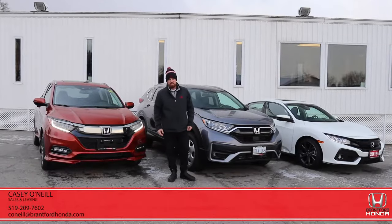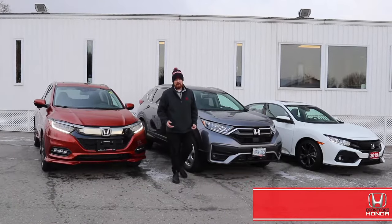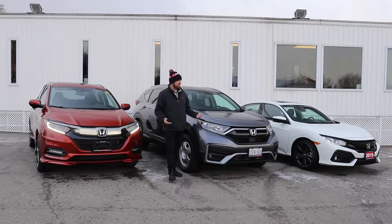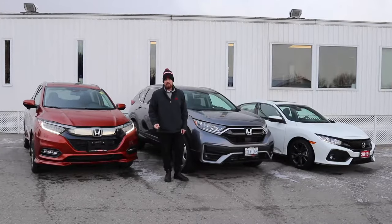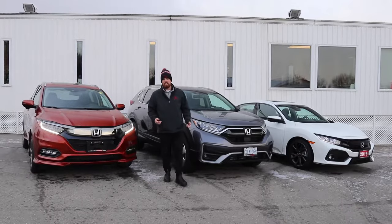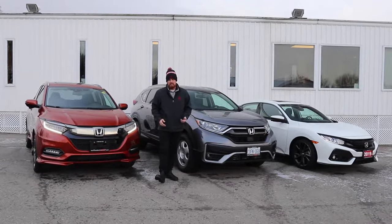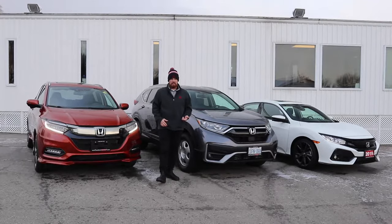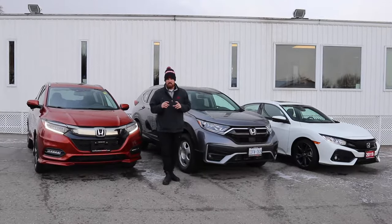Hey everyone, it's Casey O'Neill from Brantford Honda. I just wanted to show everyone a little bit about our Hondas and how they have Honda Sensing. With inclement weather coming with the winter and living in Canada, we deal with all types of weather. With some of those things, your radar or your camera on your car could get blocked with ice, snow, or even in the summer with mud and dirt. When it does get covered, your sensing will turn off and you'll get a message in your dash saying 'radar not detected.'